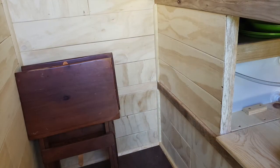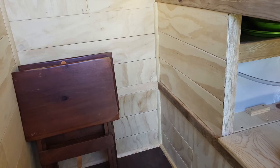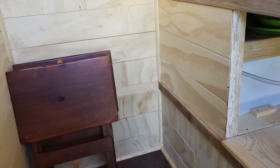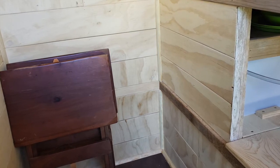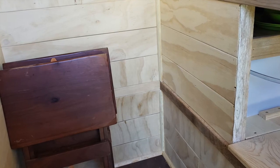These weathered boards that I used for trim stick out a little bit beyond the wall, so I couldn't just put up one continuous piece of trim — I had to break it up into sections. And where the trim meets the weathered board it also stuck out a little bit, so at that point I just kind of tapered it back a little bit on each edge.